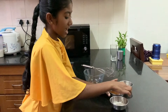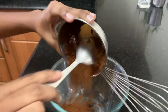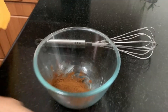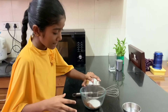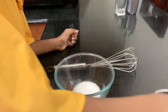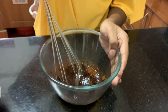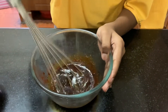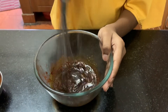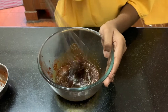So let's start. Let's take the coffee powder, then the sugar, and then the hot water. So let's mix it all. Mix it well. Keep on mixing it until it's got fluff like whipped cream.